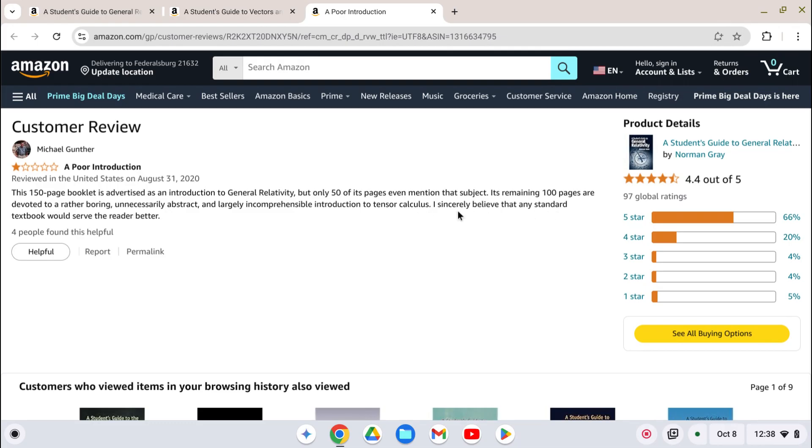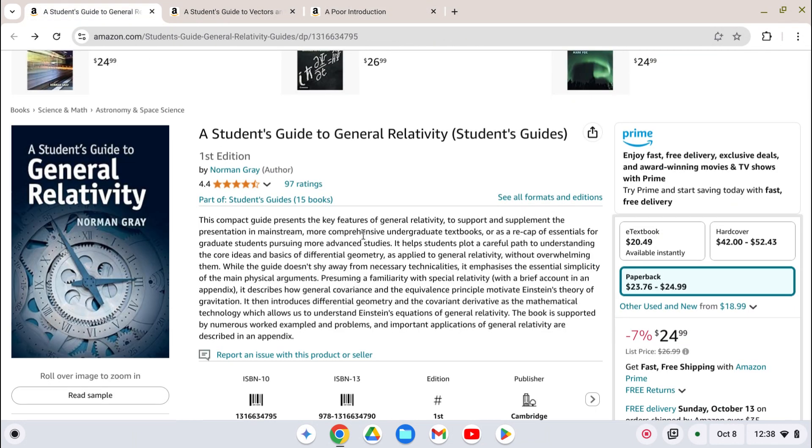I sincerely believe that any standard textbook would serve the reader better. I 100% agree with his most excellent review. This book is worthless. Save your money. See you later.